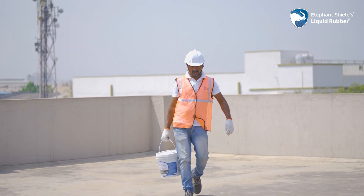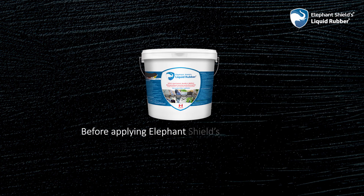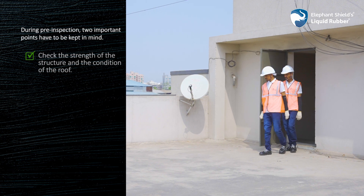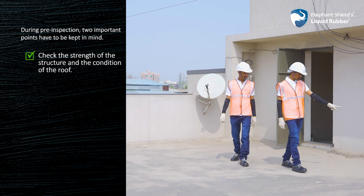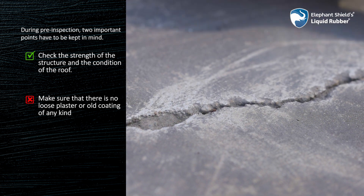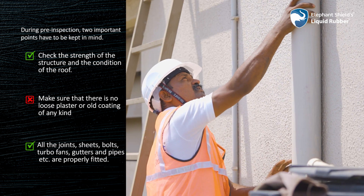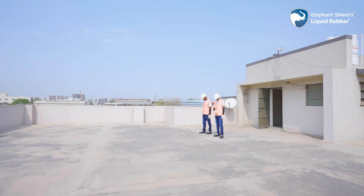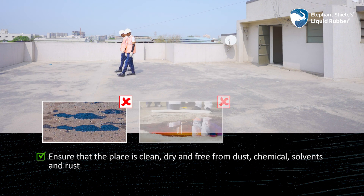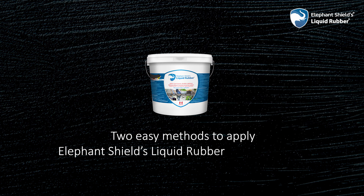To use Elephant Shields Liquid Rubber, you do not need any kind of special training or assistance. Before applying, during pre-inspection, two important points have to be kept in mind: check the strength of the structure and the condition of the roof. Make sure there is no loose plaster or old coating of any kind, and that all joints, sheets, bolts, turbo fans, gutters and pipes are properly fitted. Also ensure that the place is clean, dry and free from dust, chemicals, solvents and rust.